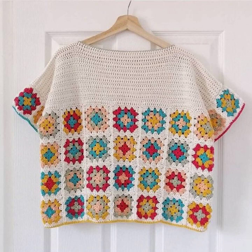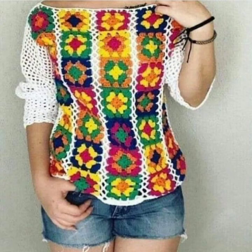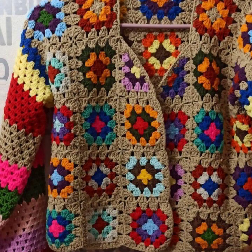Beautiful looks and beautiful ideas. Start by taking accurate measurements of the breast, waist, and hips, as well as determining the desired length and fit of the shorts. Keep these measurements in mind while creating. Use the latest crochet thread or embroidery cloth in your chosen color and style.